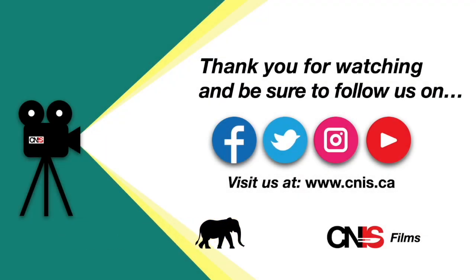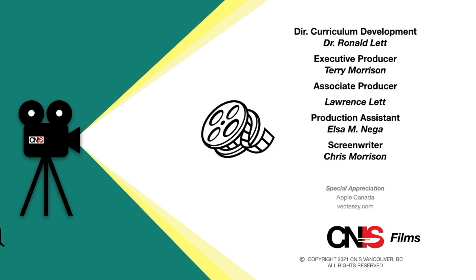Thank you for watching and please follow us on Facebook, Twitter, and Instagram, and be sure to subscribe and like us on YouTube. If you would like more information about CNIS or on how to become a member, please go to www.cnis.ca.